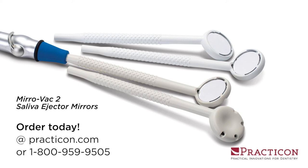Lightweight, disposable, powerful. With single or double-sided mirrors, that's Miravac 2 saliva ejector mirrors — another practical innovation from Practicon.